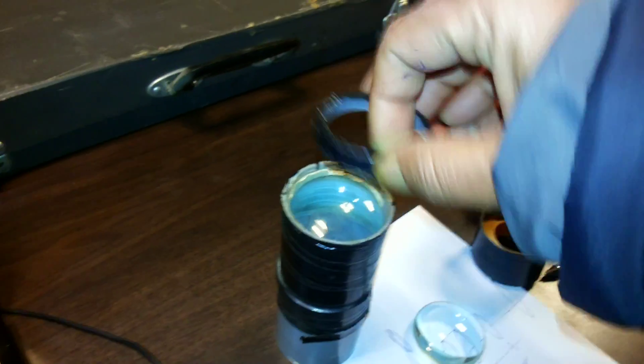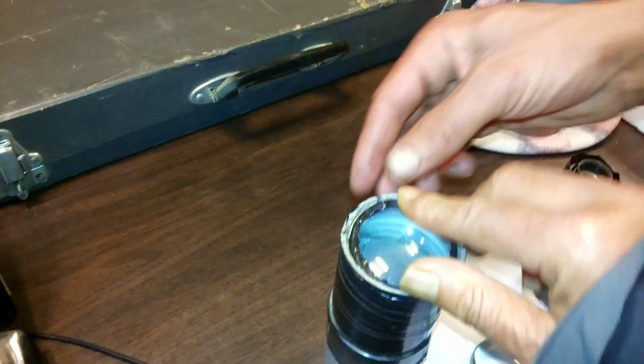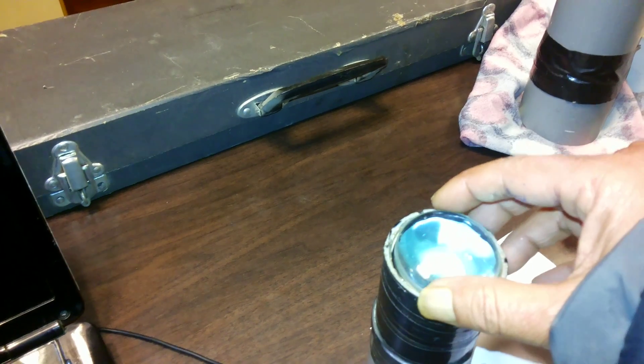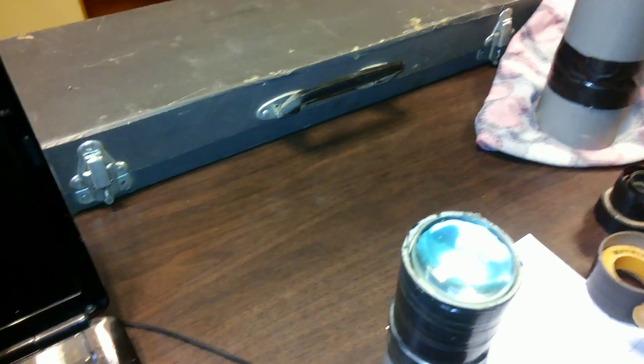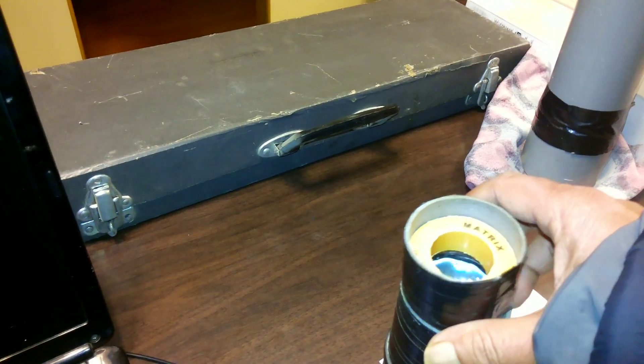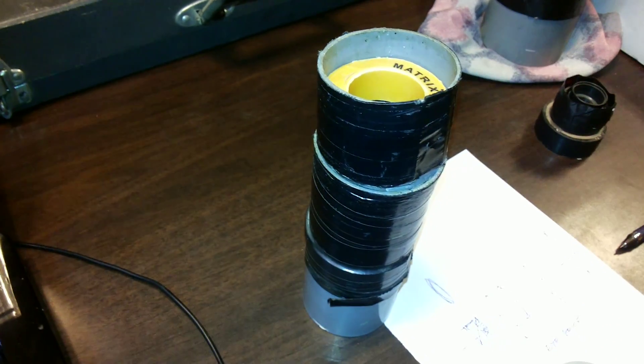You put it like this here. Then this one sits right over this, like this. This is your eyepiece now.